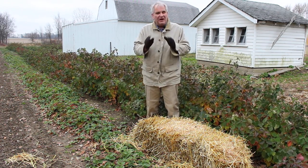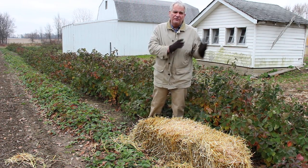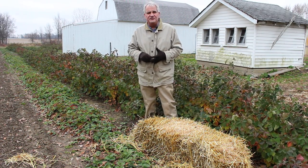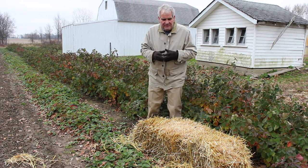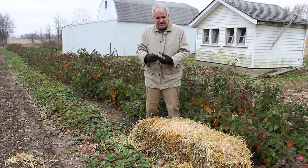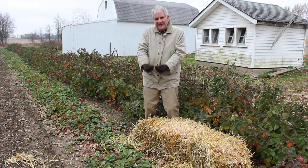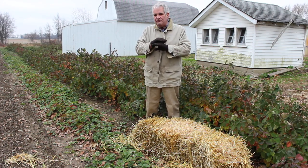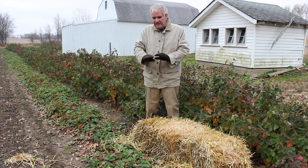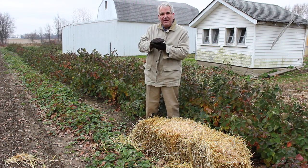Straw mulch is by far the best, better than anything. People say, why can't I use my leaves from the trees and put them on for mulching strawberries? Straw mulch is the best because not only does the fibrous straw catch the snow in the winter, but also when spring comes, the new plants work their way up through it, and it compacts to make a really nice barrier between the ground and the fruit rot pathogens and the berries.